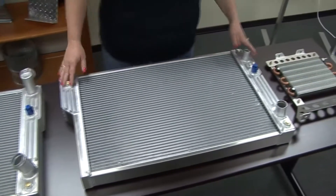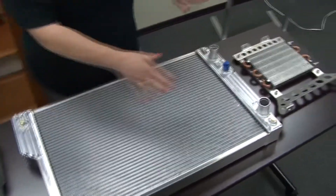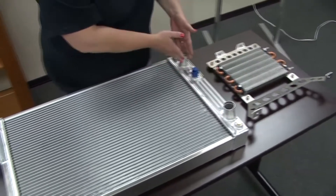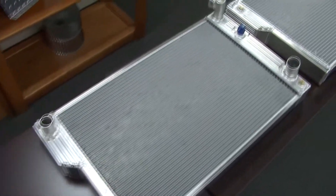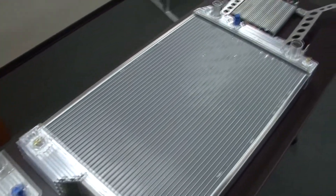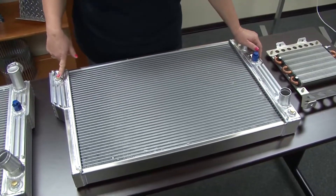Brand new for us now is the LS conversion application, which is what we're showing you here. We've made this a dual pass inlet and outlet, as you can see. This has got a one and a quarter inch inlet here and a one and a half inch outlet there. If you did need to modify that configuration, that's available as well, just as a simple mod form. You can see we did include the steam port in the LS conversion.